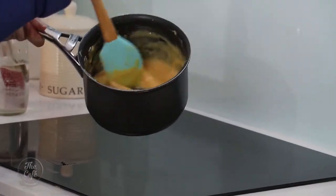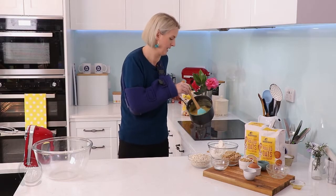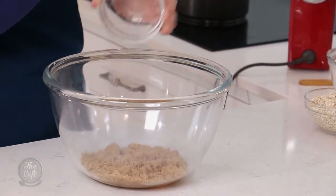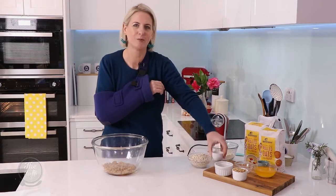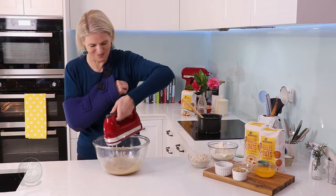The caramel has thickened up a little bit and it's come to the boil, so I'm just gonna leave it to one side. Into a bowl, I've got an egg here, and brown sugar rather than white in this one, and about half a teaspoon of vanilla essence. So that's mixed together well.